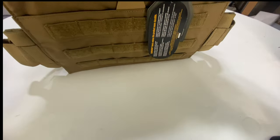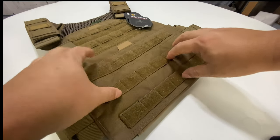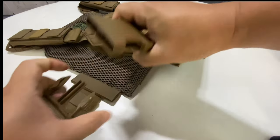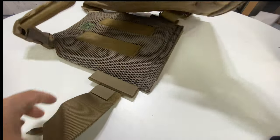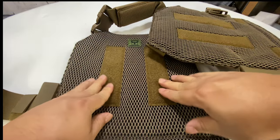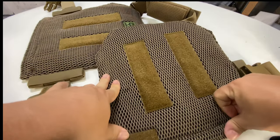There is MOLLE webbing all over this. You can see the velcro sides here, so if you have velcro attachments you can put those on. There's a full velcro panel up here with MOLLE as well. We have nice big side straps here — again velcro underneath, loops, the whole nine. This does not come with a cummerbund if you order just this vest — this is how it comes. On the inside we also have what looks like velcro but it's actually really nice mesh, almost like netting.